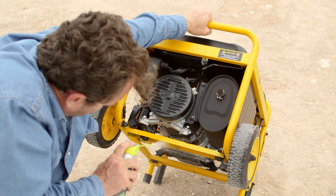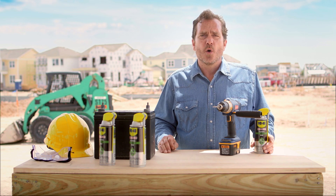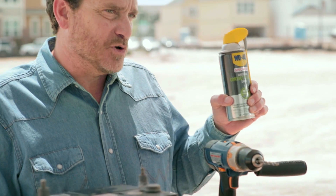Safe to use on plastic, rubber, and metal, but designed for cleaning electronics and electrical equipment, WD-40 Specialist Electrical Contact Cleaner Spray will keep all of these things clean and working longer, saving you time and money in replacement costs. You will be amazed at all the uses you'll find for this can around your job site.